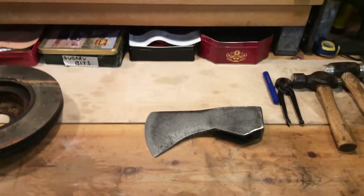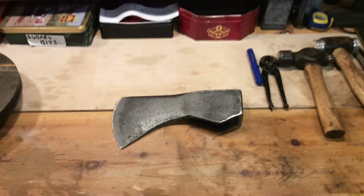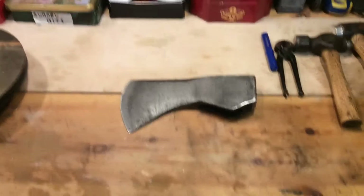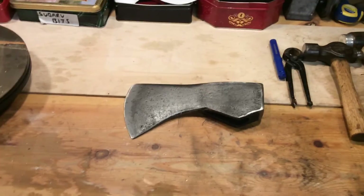Hello YouTube, this is part two of my restoration of the axe I bought recently on eBay. Part one showed the de-rusting process using reverse electrolysis. I just wanted to show you the results I've got from that.